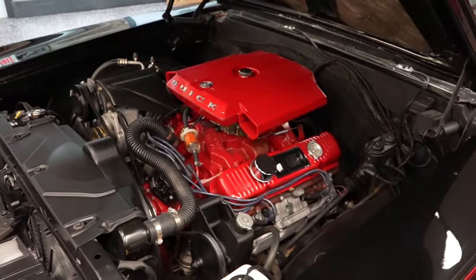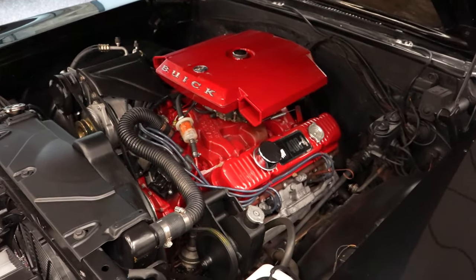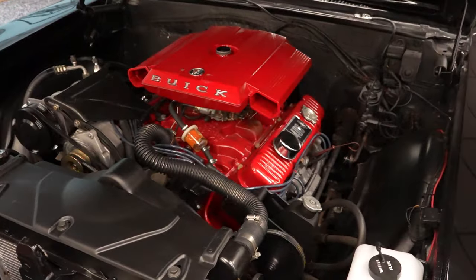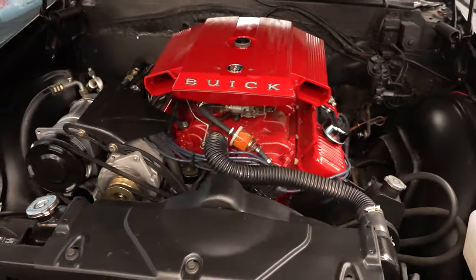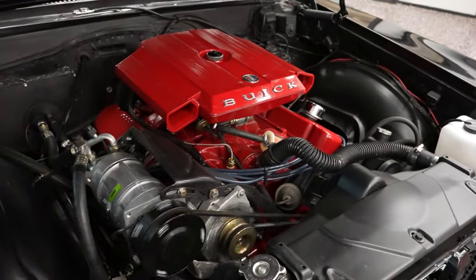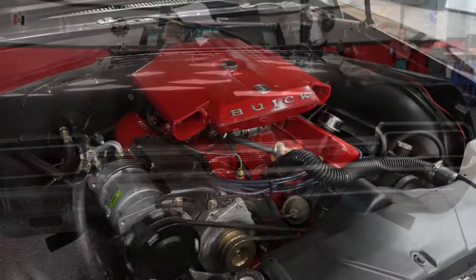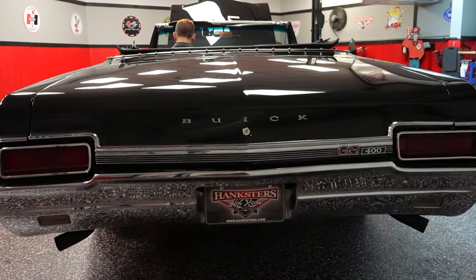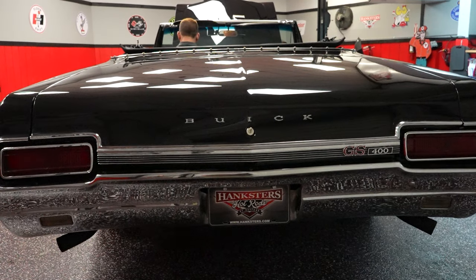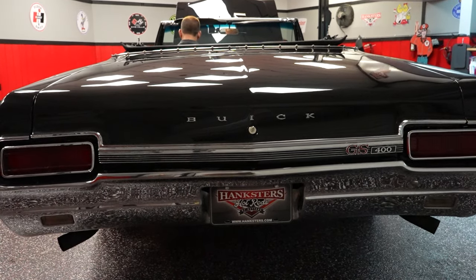Hankster's Hot Rods. Hanksters.com. Check us out. Thank you.